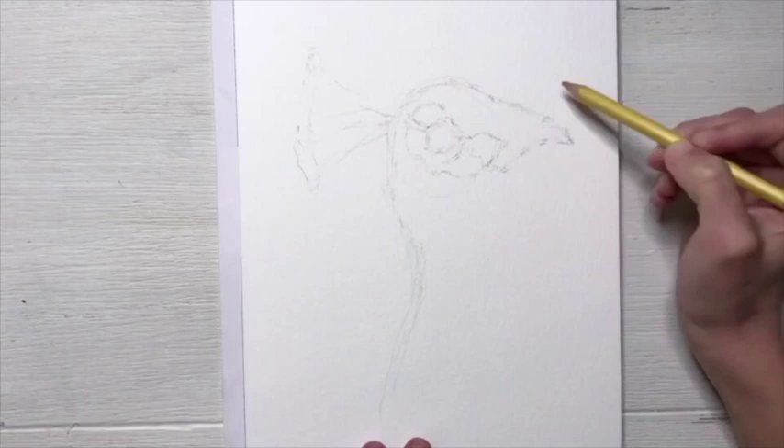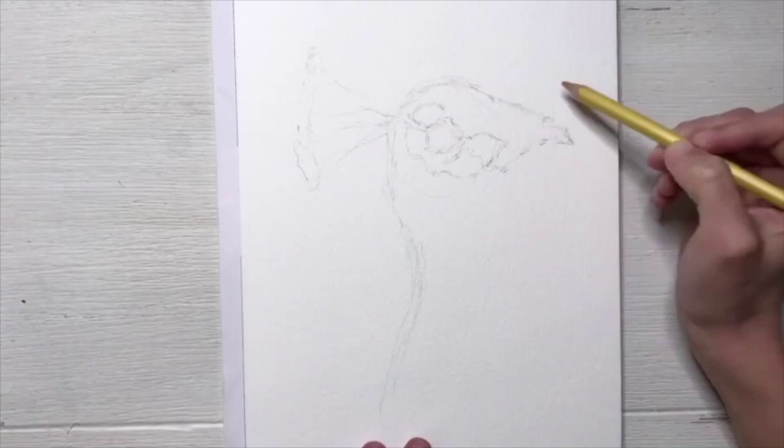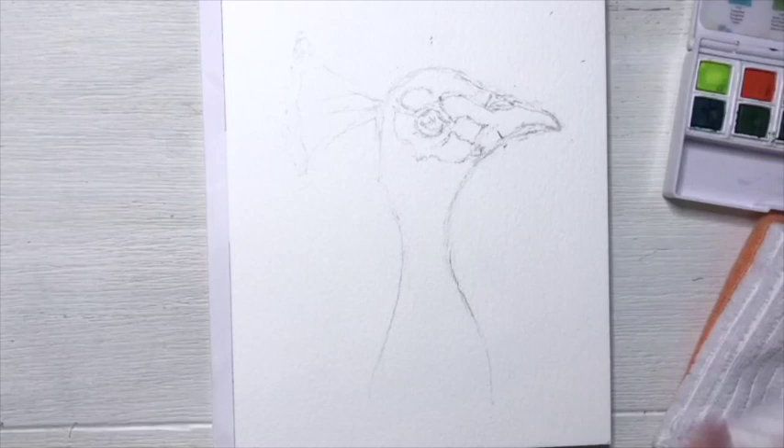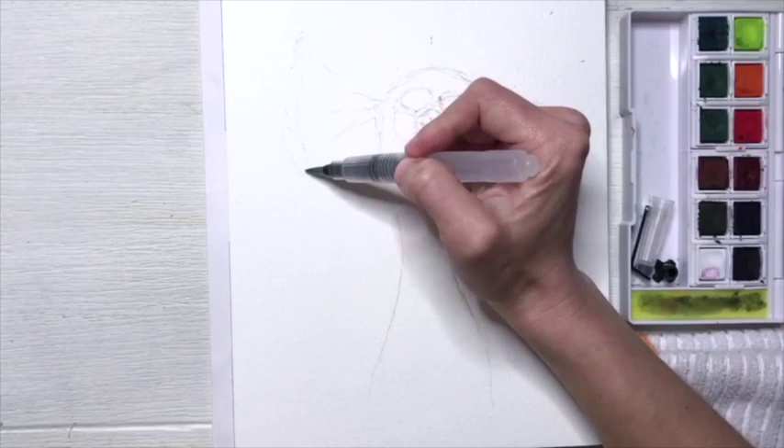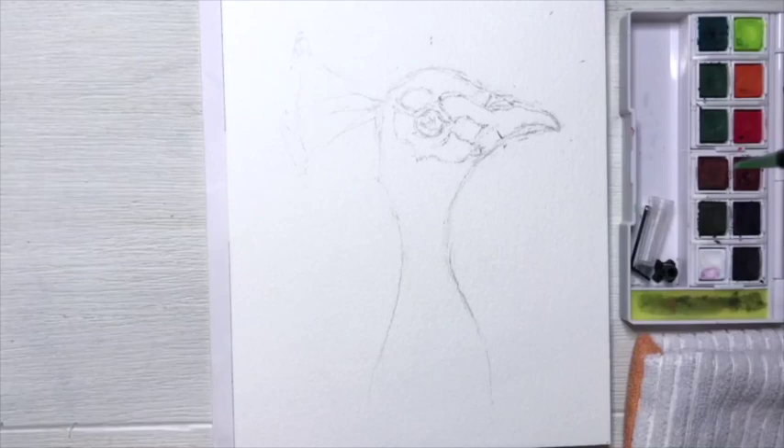Okay, so now you have your drawing ready to go. Make sure to get rid of any unnecessary pencil lines because you don't want those hanging out in the end. I'm going to start with the head crest feathers, and I always work from left to right on my paper since I'm right-handed. We're going to start with the wet on wet technique, which is where you put water on the paper first before you add colors.